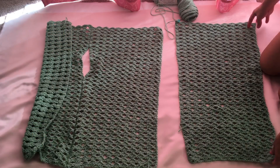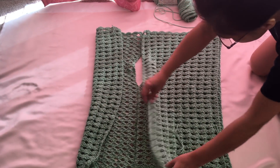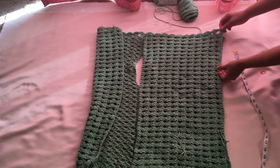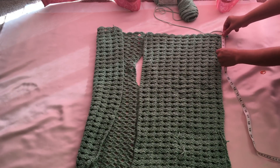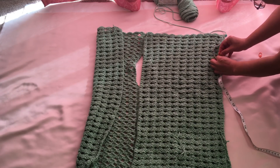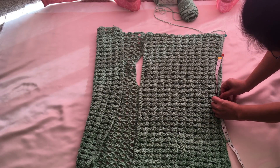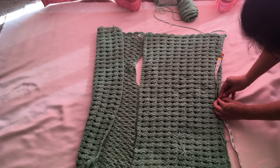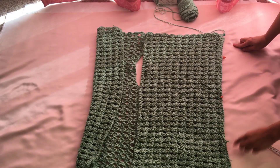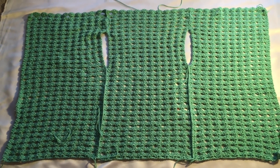Do the same step for the other panel: fold it, measure about five inches from the top, put a marker, then attach the same way as the other side. This is now what the piece looks like. Just weave in the tails and let's try it out.